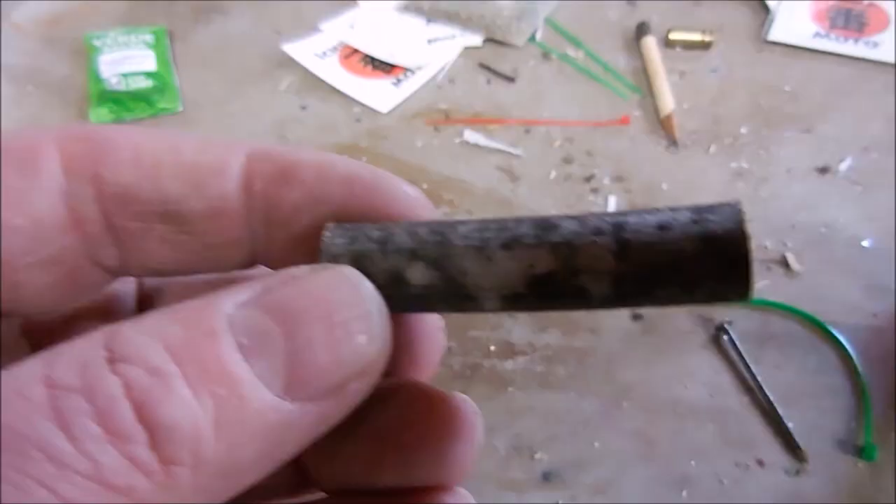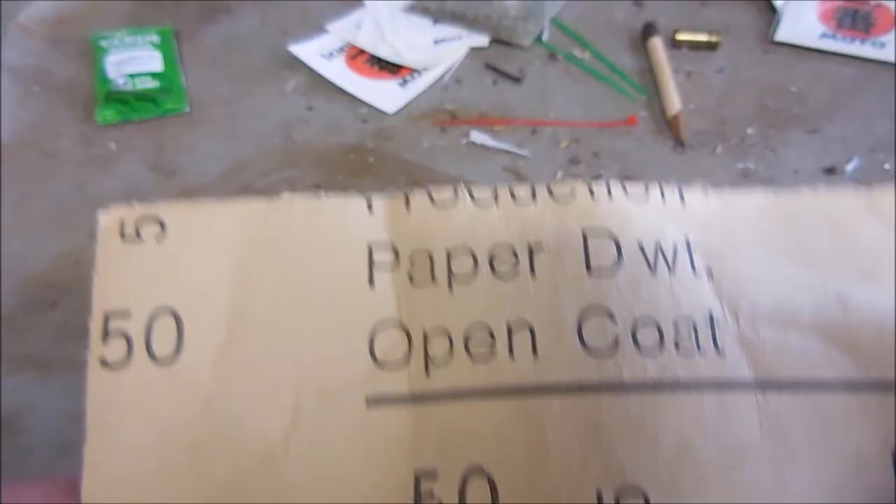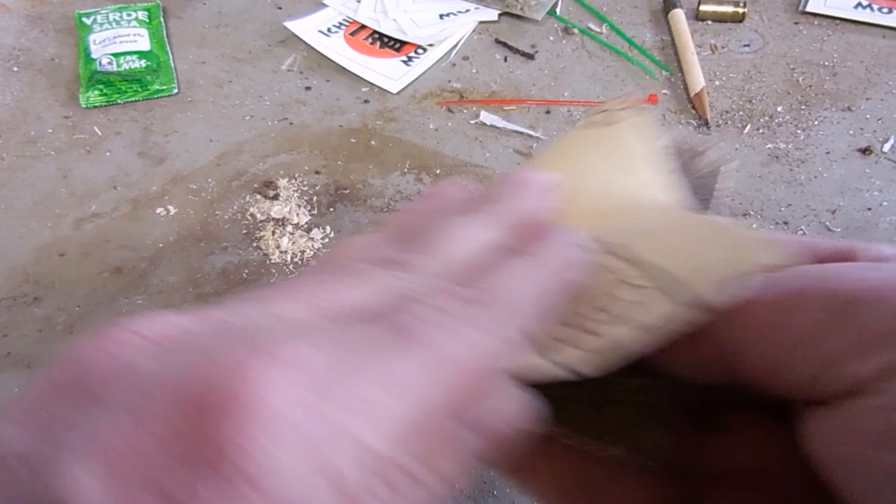The first step is to debark the handle blank and grind it down to the proper diameter. I use open coat diamond paper. Badass.